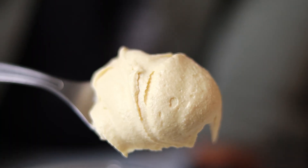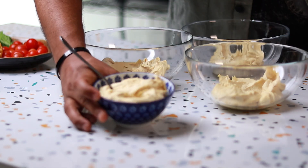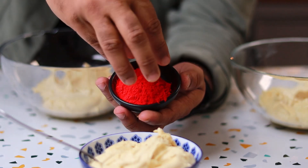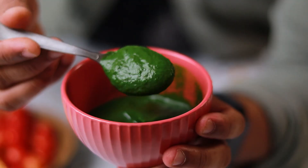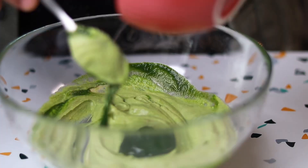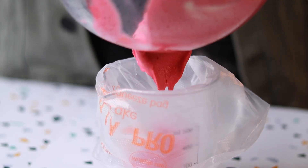Now divide the hummus into about 4 bowls, because we need 3 different colors and 1 original. Don't worry — we are not using Holi colors. We're using natural food colors. Add one color to each bowl and mix it well. We'll put all these different colored hummus portions into piping bags and keep them aside.